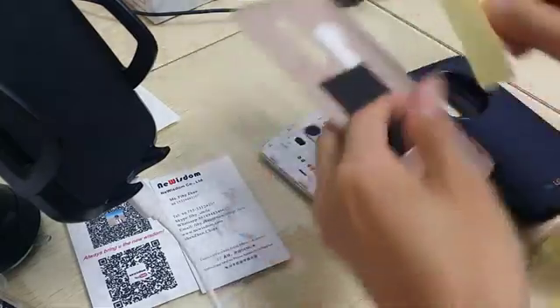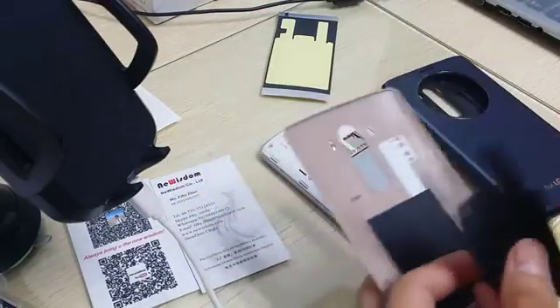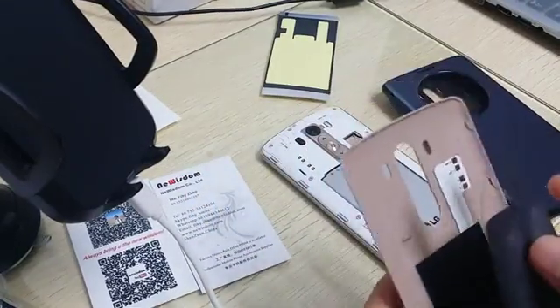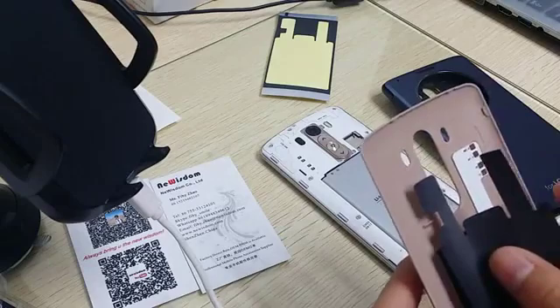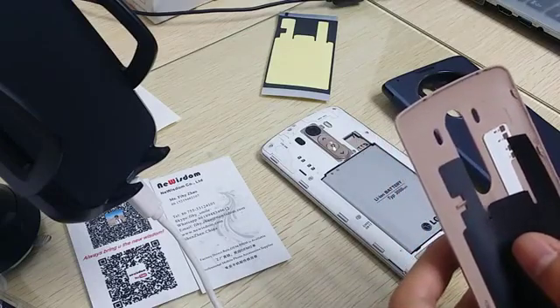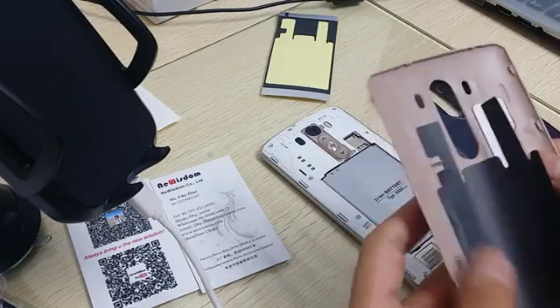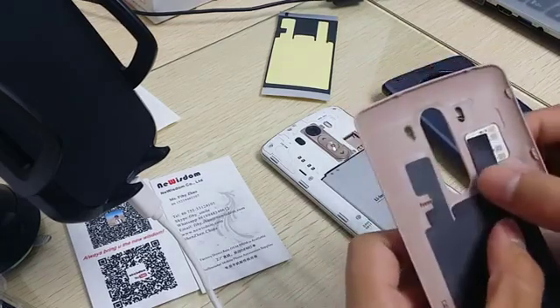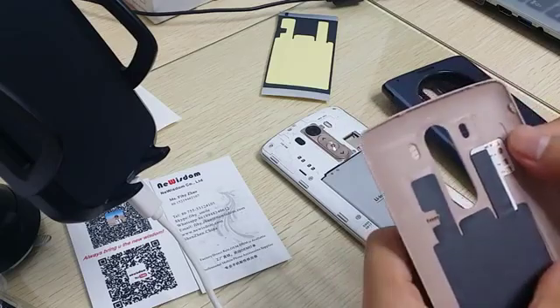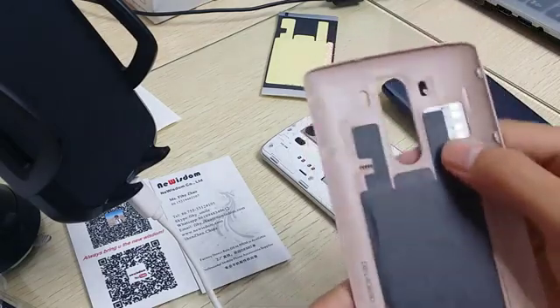The third step is to cover with the heat dispatching sticker. Also make the upper left aligned. Okay, finished — so easy!